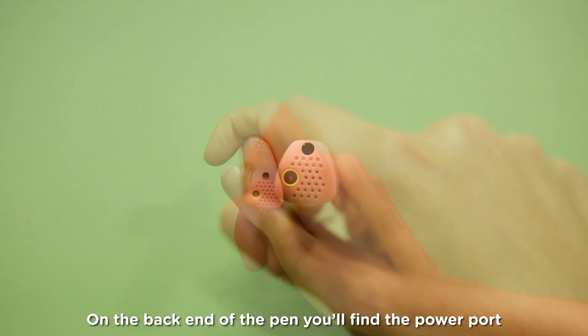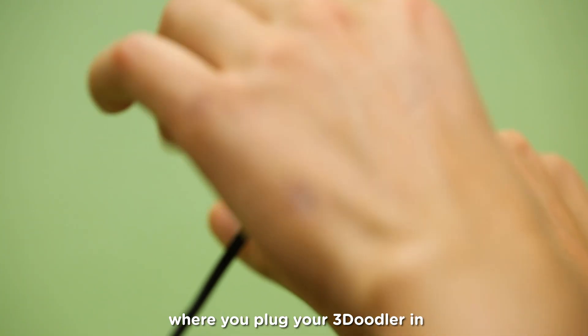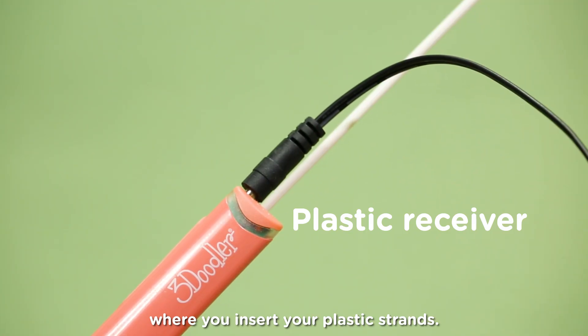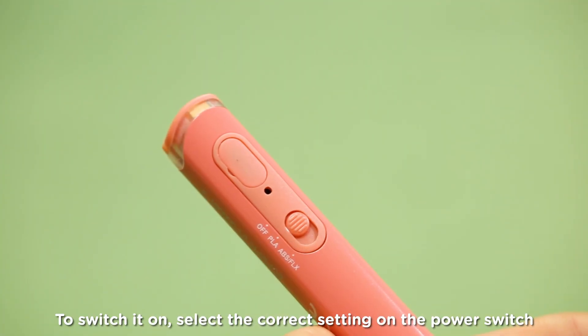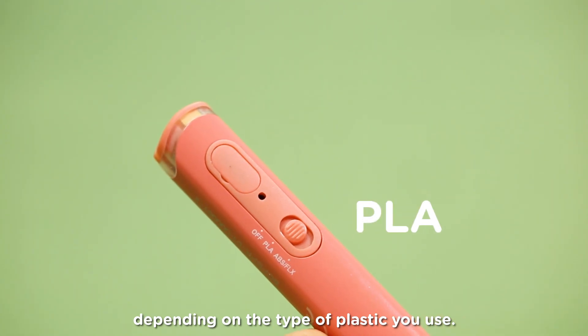On the back end of the pen, you'll find the power port, where you plug your 3Doodler in, and the plastic receiver, where you insert your plastic strands. To switch it on, select the correct setting on the power switch, depending on the type of plastic you use.